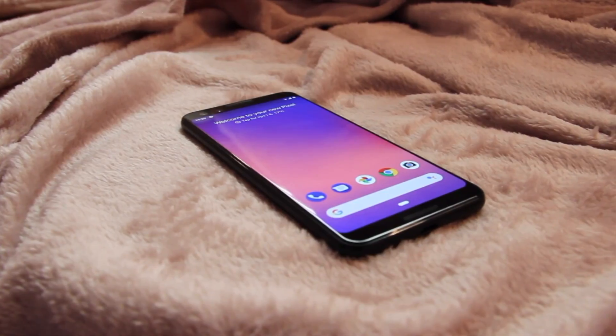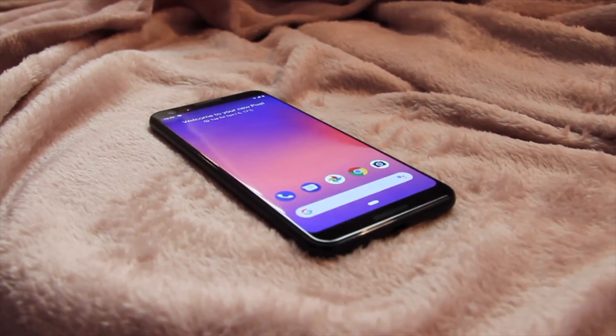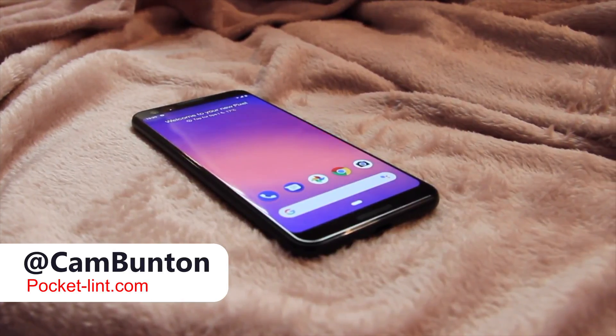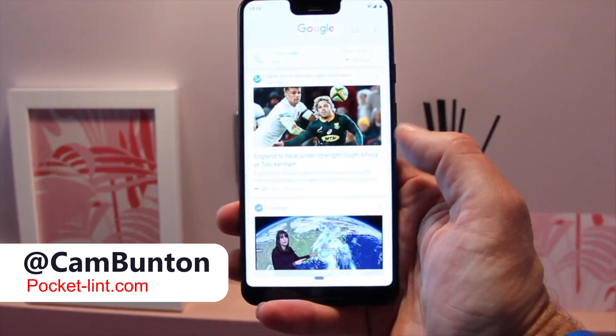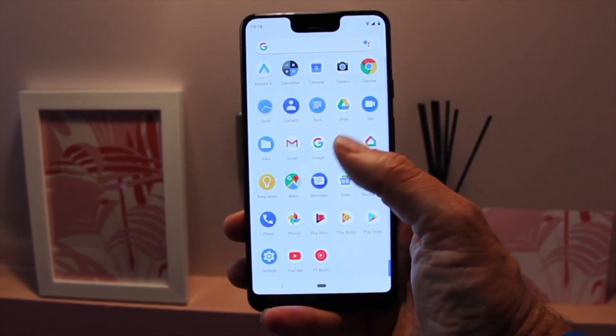Those have been our tips and tricks. There is a much more extensive guide on pocketlint.com — I'll leave a link in the description box. I've been Cam, I'm at Cam Bunton on Twitter. Follow me over there and hit that thumbs up and subscribe for more videos like this. I'll see you again soon.